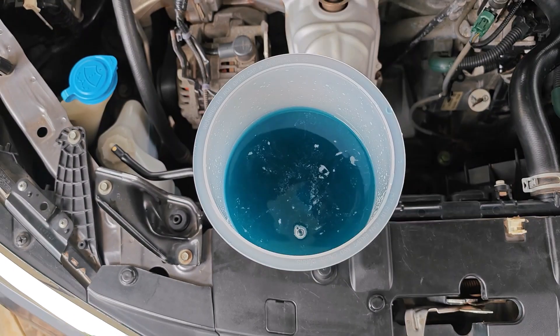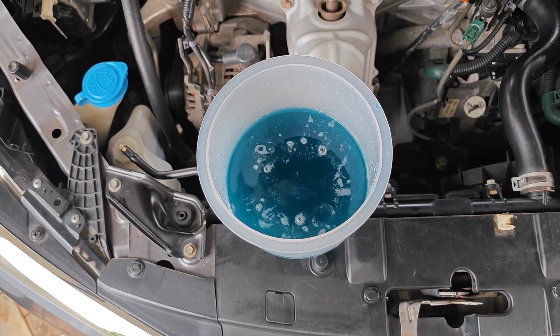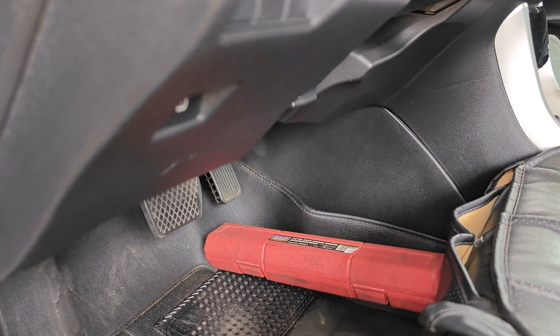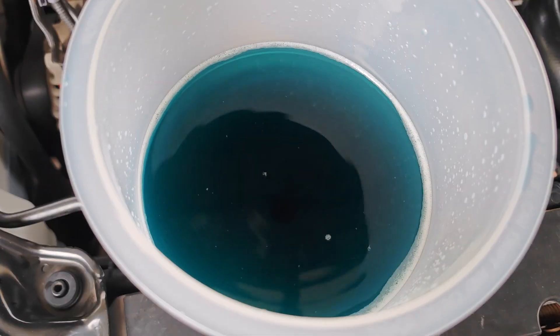Once this happens you're going to see a lot more bubbles that become a bit more violent, especially if you drained the block, so be sure not to stand directly opposite the funnel. Once this happens you can drop the RPM back down to idle and then continue to idle the car until you don't see any more bubbles.